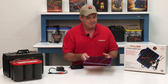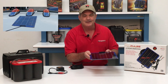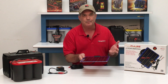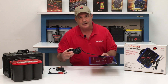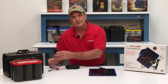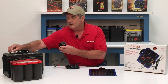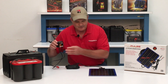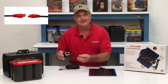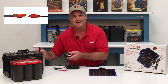Installation is easy. Just mount the solar panel where it's going to be exposed to the most amount of sunlight using silicone, velcro, double-sided tape, or bolts. There's 17 feet of cable that connects to the small circuit box located close to the battery, and then the black and red wires attach directly to the battery posts. You'll notice there's a quick disconnect between the solar panel and the circuit box, and between the circuit box and the battery to make it even easier.